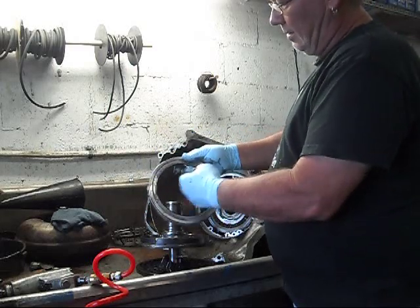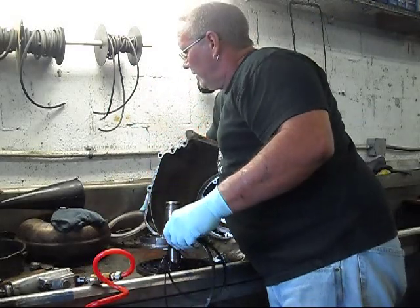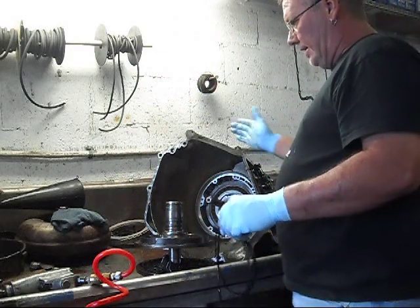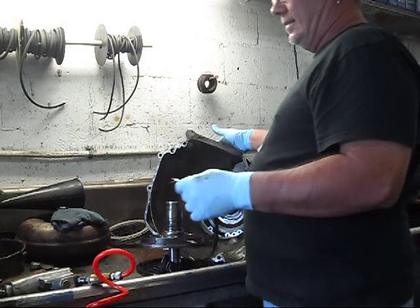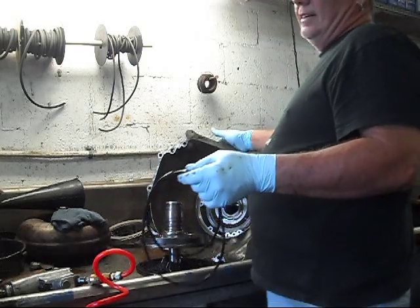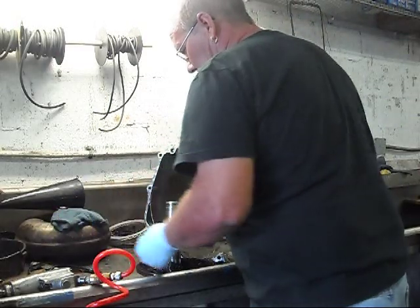It's still rubbery. That's a good sign. This transmission has been on the road since September of 95 — what is that, 17 years? Not too bad.